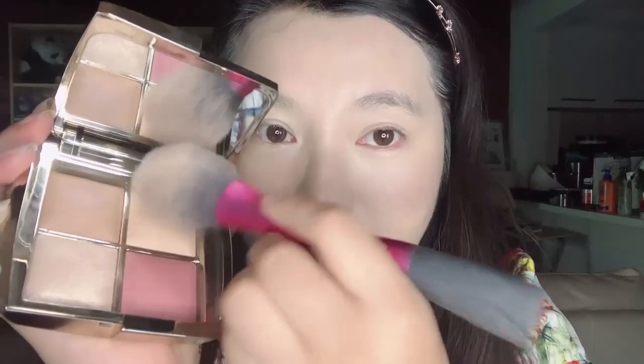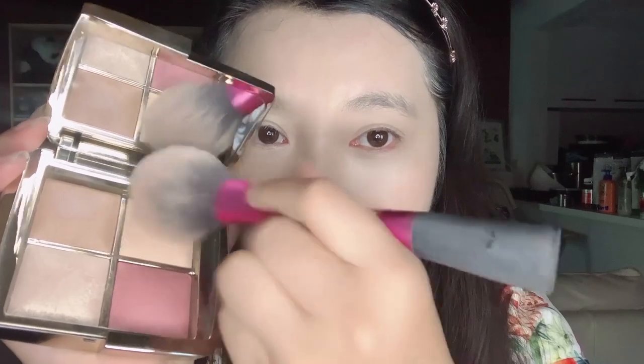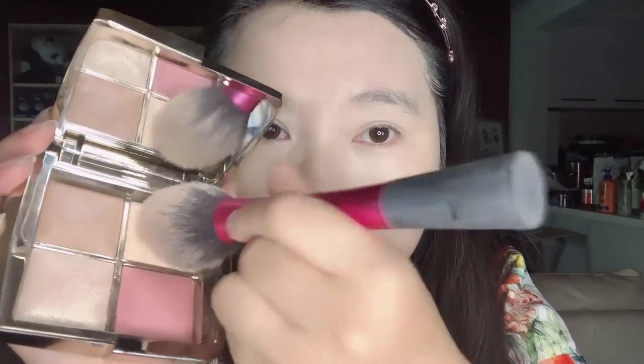I will be using the Soft Light setting powder from the Hourglass palette to set my face, especially the T-zone area.